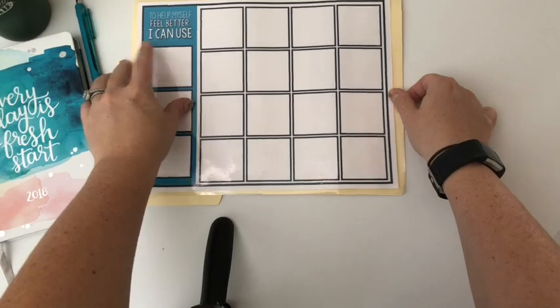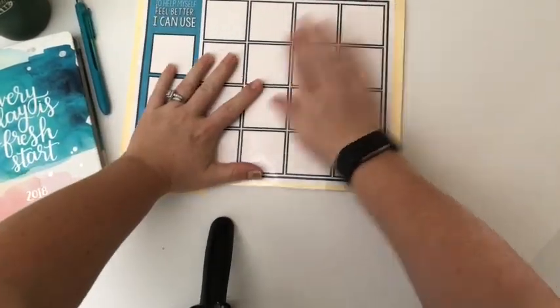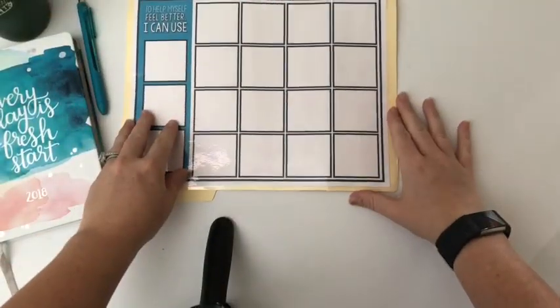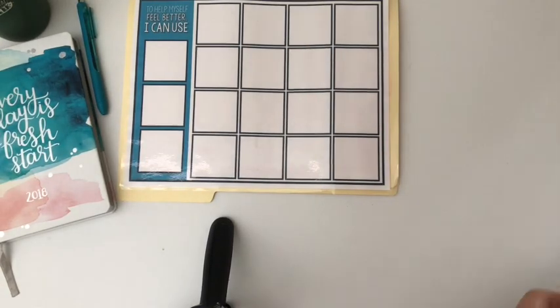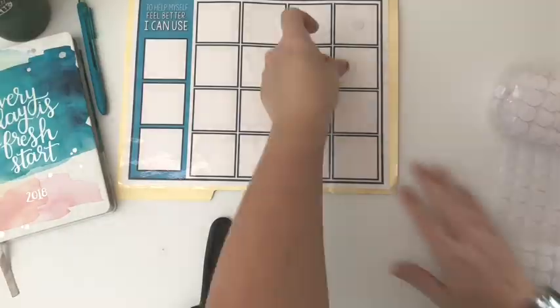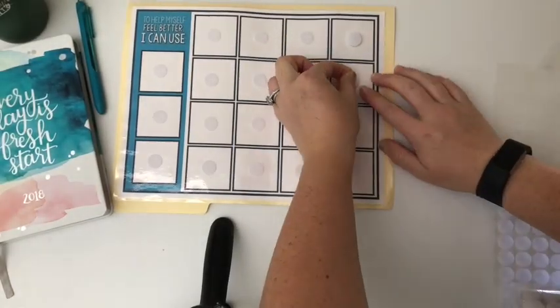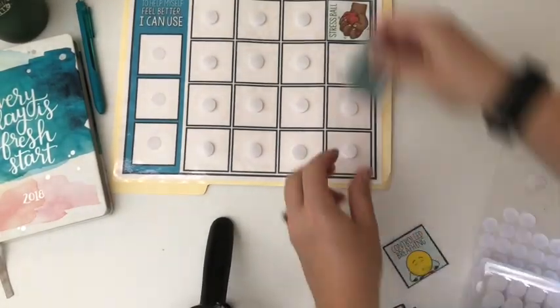Just glue it right here and press it down to make sure it sticks really well. Then you're going to do the same thing that you did on the other side and add your velcro dots inside the square. Once you get all those dots in there, you can go ahead and put the other half of the dot right on top, and then you can add your calming strategy tiles right on top.